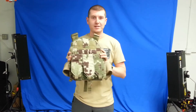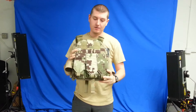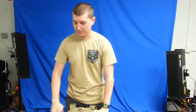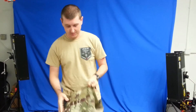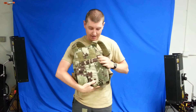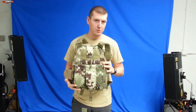Hey guys, this is Jason with Airsoft GI, and today I'm going to be going over the offerings from LBX. Right here I have their plate carrier equipped with their aftermarket assaulter panel. Normally it would come with a slick front panel and a MOLLE rear panel. The assaulter panel has integrated magazine pouches for your AR-15, M4, M16.